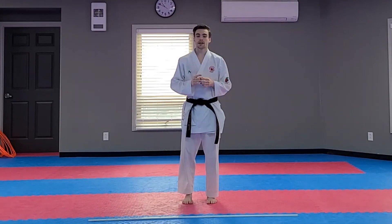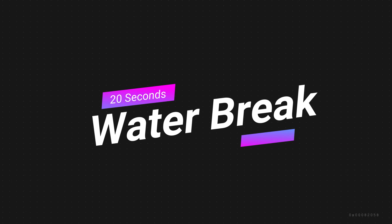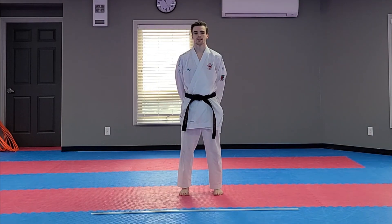Everybody go grab a quick drink and I'll be right back. Welcome back. I hope you had a good water break. Today's lesson is going to be on punching and how to punch. The first thing you need to know about punching is how to make a fist.